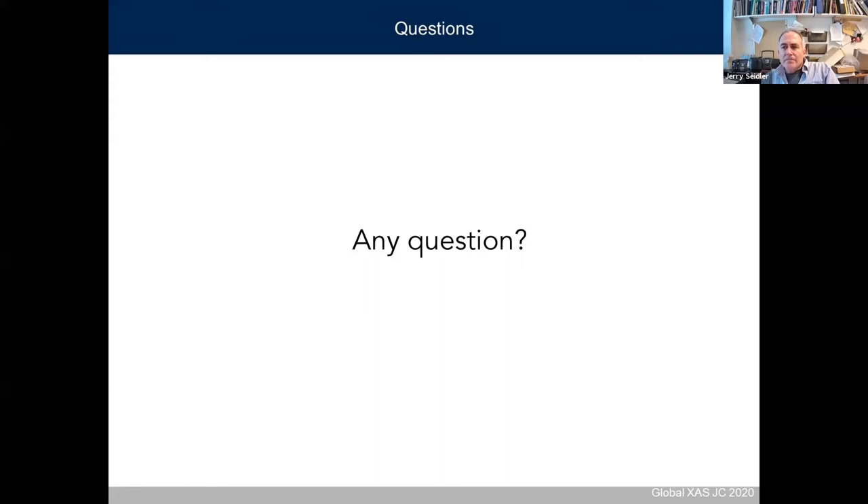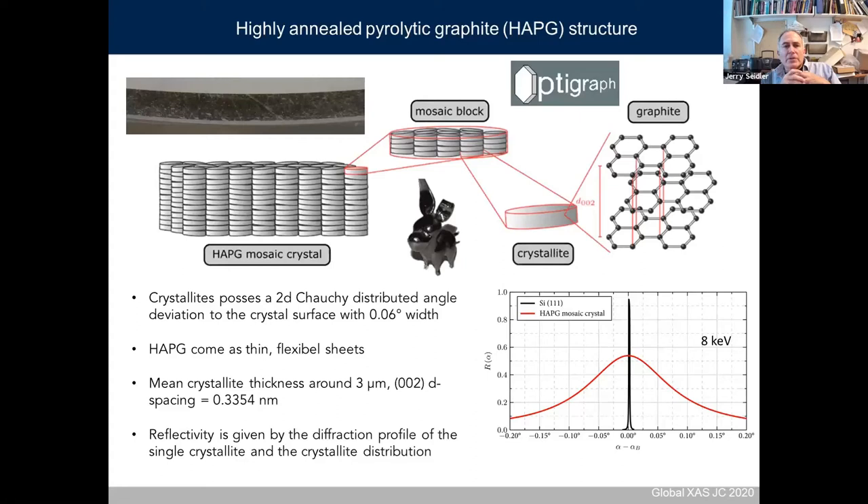Thank you for the introduction — that's fascinating. When comparing silicon and HAPG, you showed the broader rocking curve response. When designing these spectrometers, does the deeper penetration of X-rays into the graphite instead of silicon also play a role?